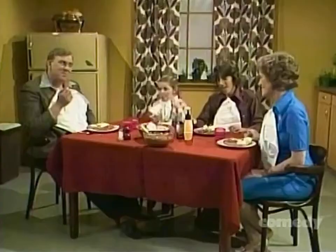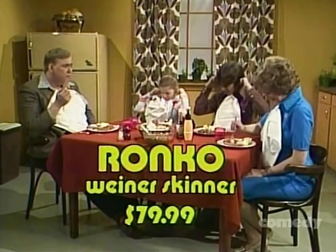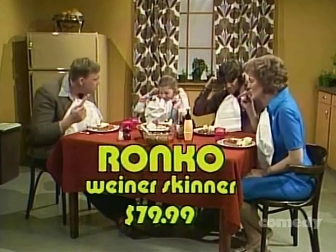Mellonville residents add $1. Hot dog, honey. I'm glad you skinned my wiener. The Ronco Wiener Skinner — just $79.99. Batteries not included.